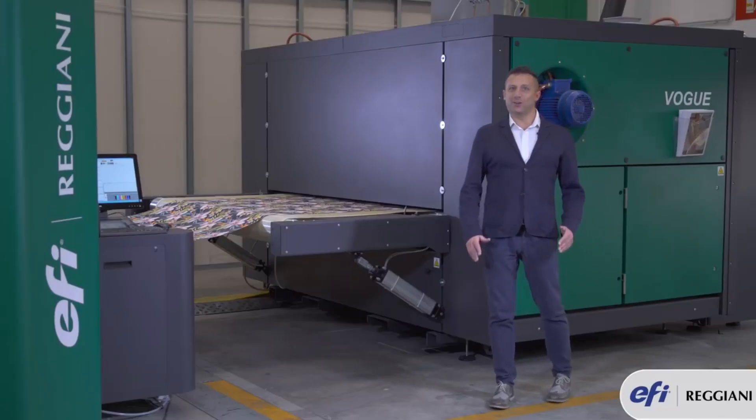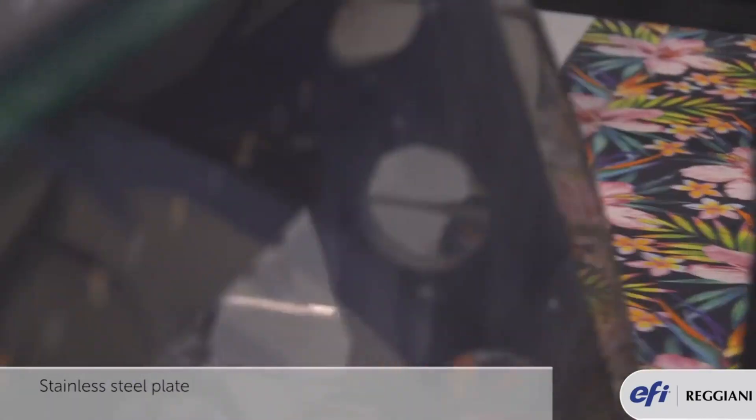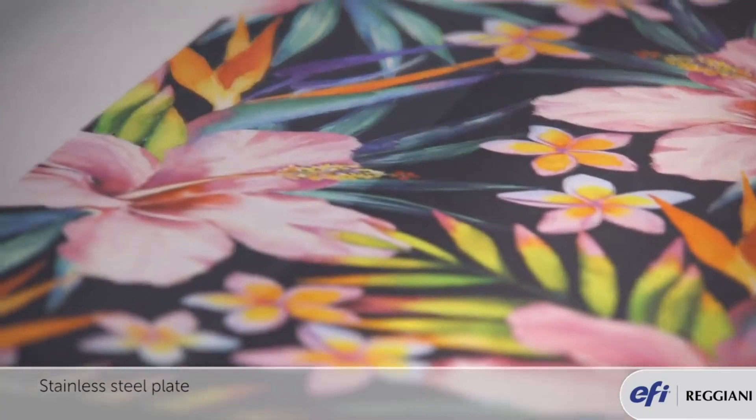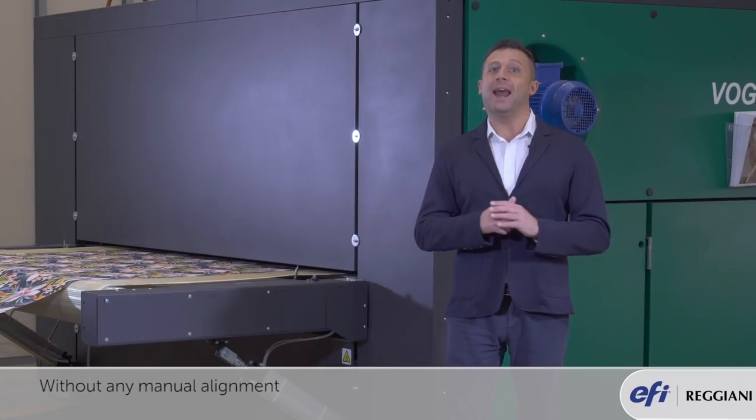The 16 heads which are running on the Vogue are mounted on a stainless steel plate. This stainless steel plate has high precision pinch points which allow the Kyocera head to be installed without any manual alignment.